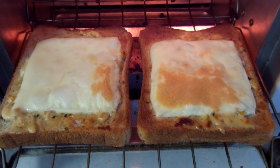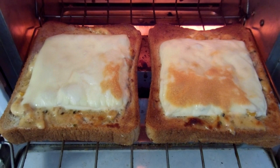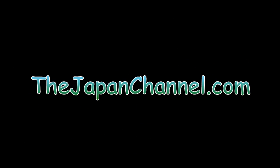Isn't that fabulous? Another small but tasty thing from Japan. Fabulous. More videos coming soon.